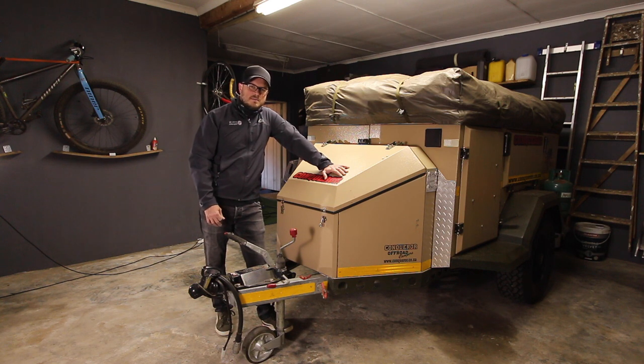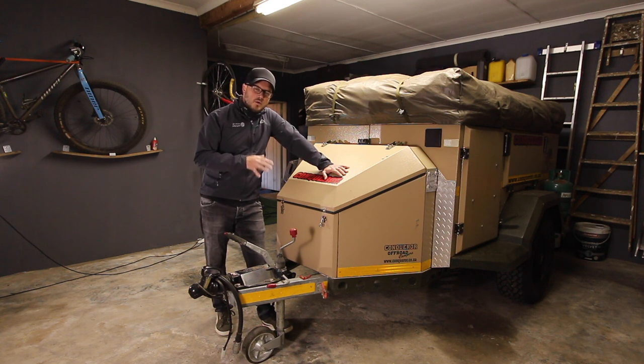Hi guys, welcome back to Blackoverland. My name is Leoma and today I'm installing a water pump in my off-road trailer.